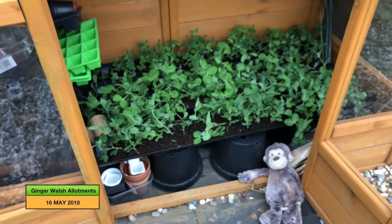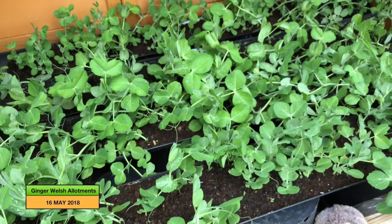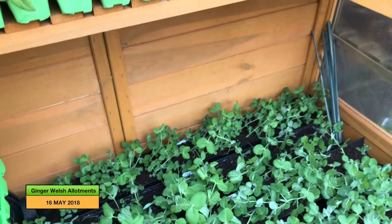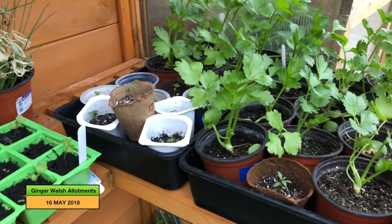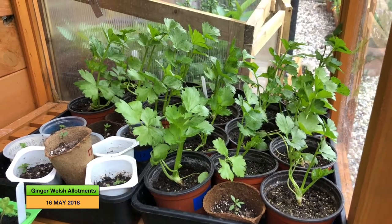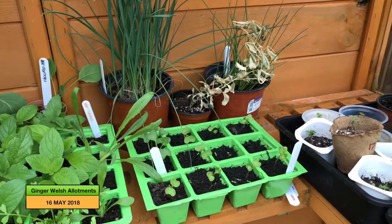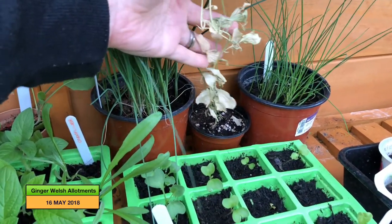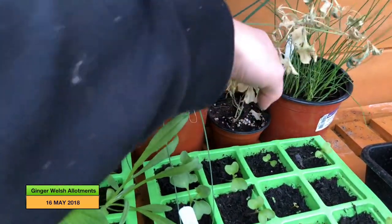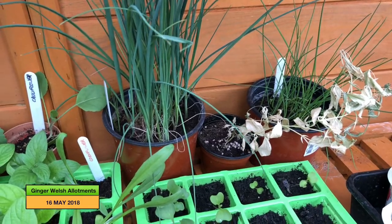These are my peas which I'm growing in guttering. They were all standing up really well but I put them out yesterday to harden them off and the wind's blown them all over. My celeriac is putting on a bit of weight now, so hopefully I'll be able to plant them out soon. These sweet peas don't look very good — I'm not sure what happened to them this year. I was going to plant them outside in the border but I'm not sure now. And these are extra leeks which I'm not sure where they're going either.